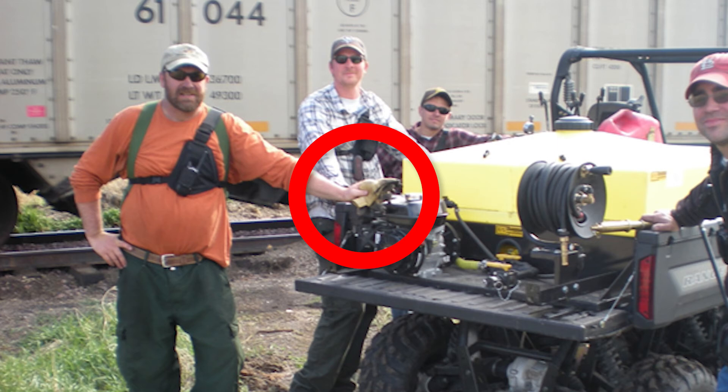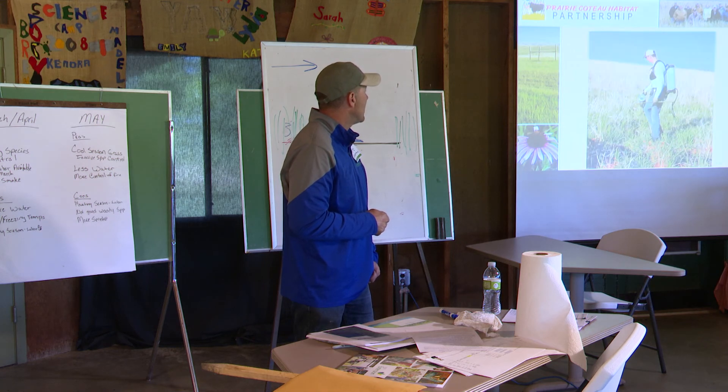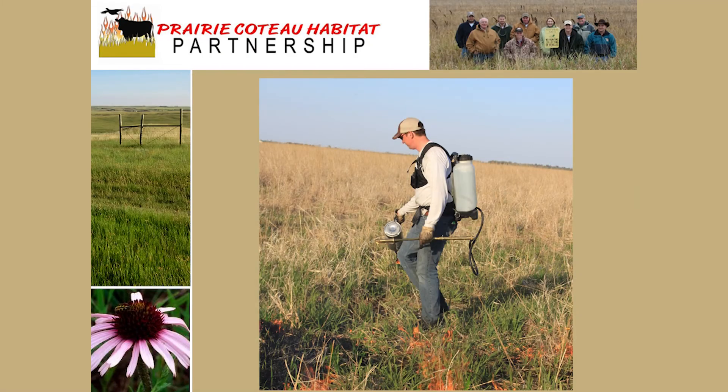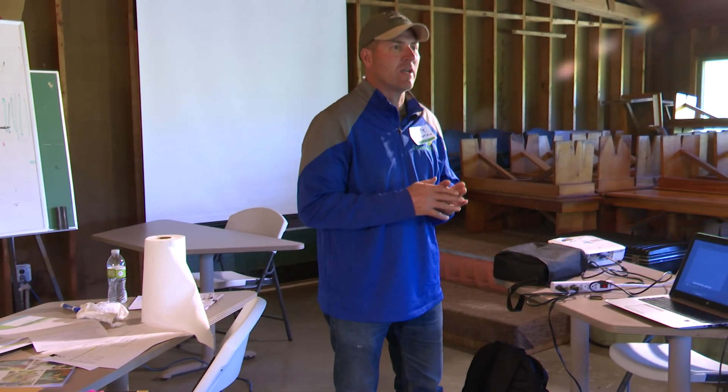So that's kind of your basics. The rest of this we'll cover outside — we'll talk about a drip torch, pump can, hand tools. I'm not going to cover a lot of it right now.